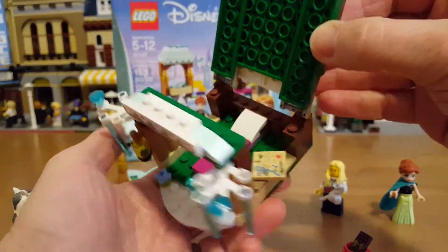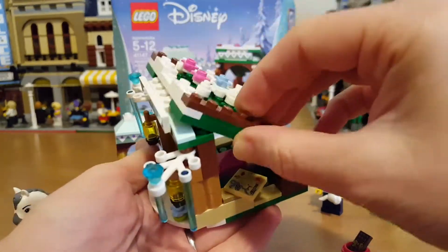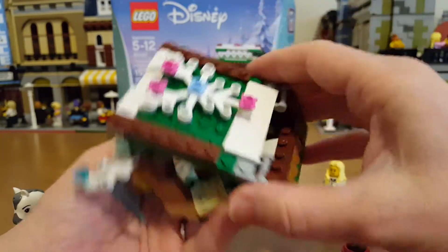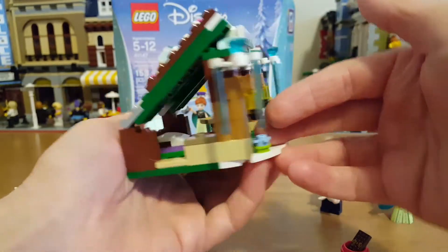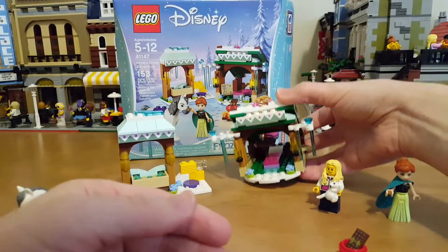There's a map, and a spot to set her cup or something else. You've got the roof with these really cool white limb element pieces, and some lamps out front to light up the night.